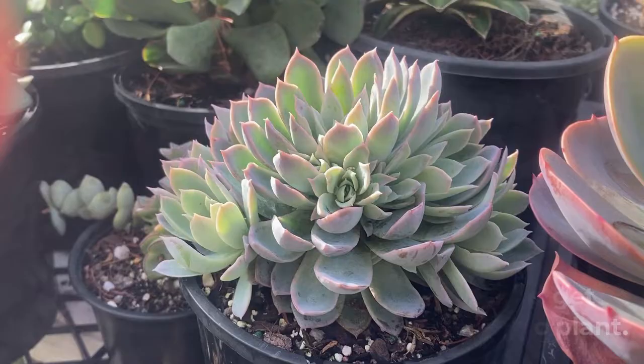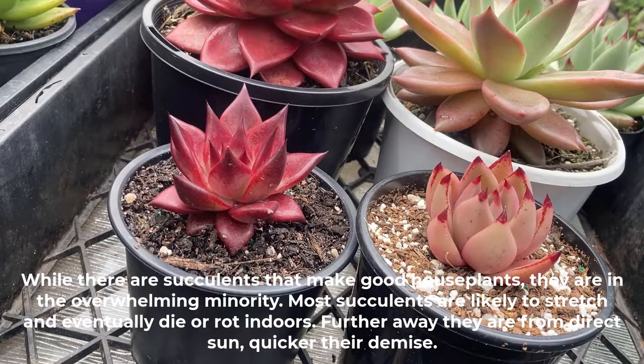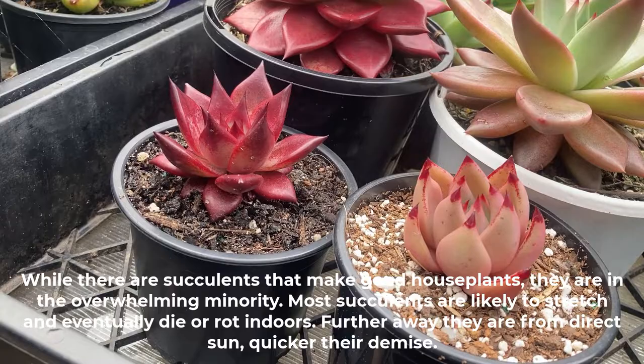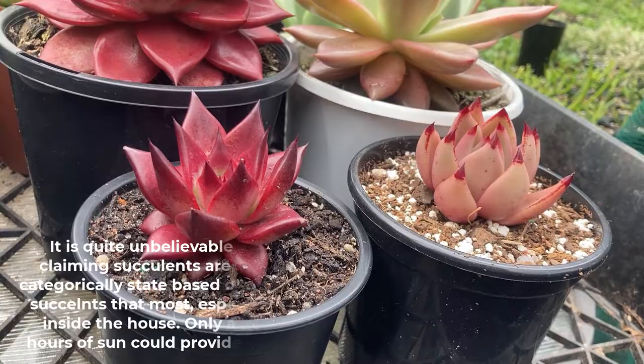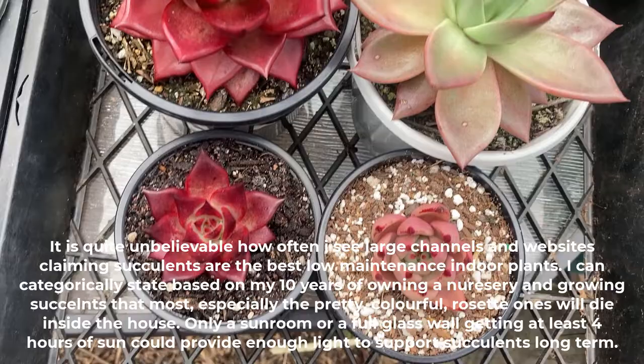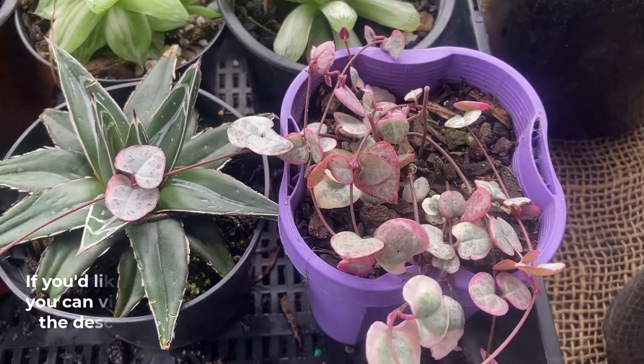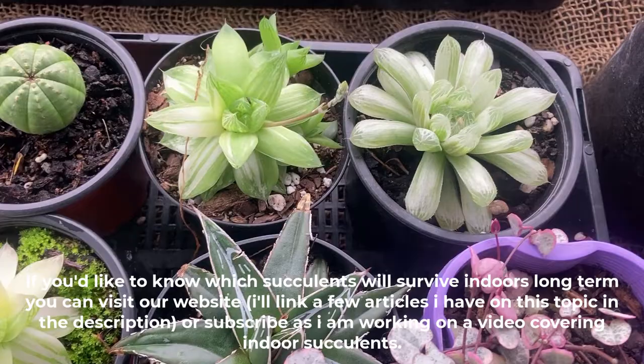My second most important piece of advice is to assume your succulents are not suitable to grow indoors. While there are succulents that make good house plants, they are in the overwhelming minority. Most succulents are likely to stretch and eventually die or rot indoors — the further away they are from direct sun, the quicker their demise. I can categorically state, based on my 10 years of owning a nursery and growing succulents, that most — especially the pretty colorful rosette ones — will die inside the house. Only a sunroom or a full glass wall getting at least 4 hours of sun could provide enough light to support succulents long term. If you'd like to know which succulents will survive indoors, you can visit our website or subscribe as I am working on a video covering indoor plants.